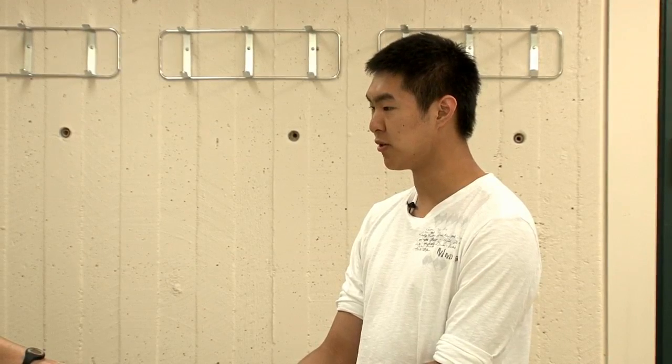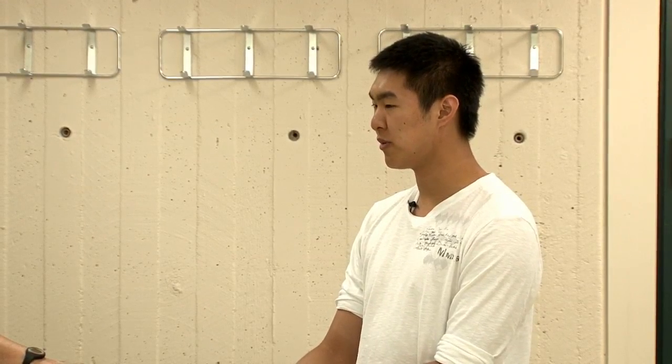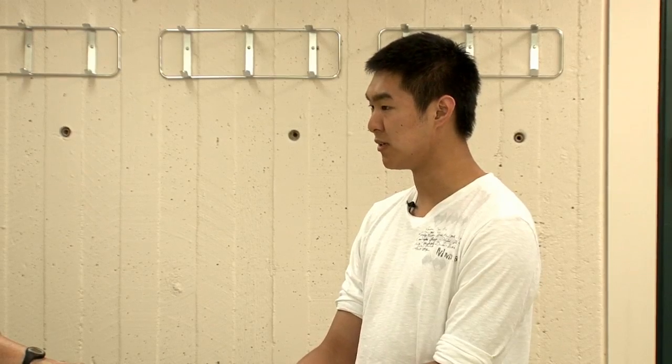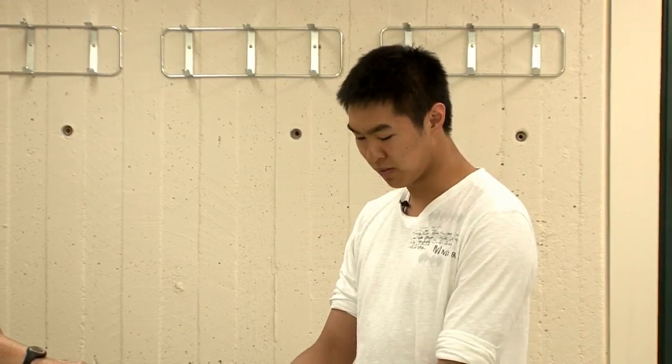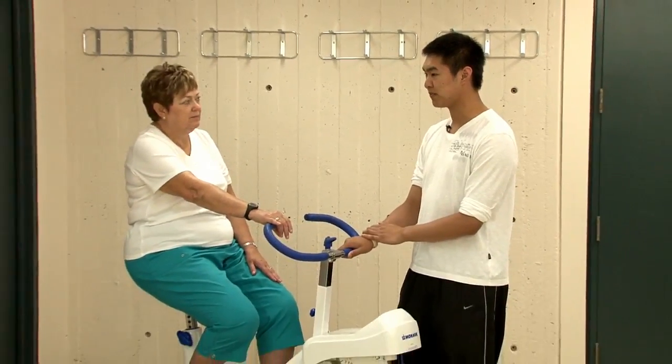For this program, you can choose to work out at high intensity or low intensity. If you choose high intensity, you'll want to aim for about seventy percent of your heart rate max. If you want low intensity, you want to aim for about forty percent of your heart rate max. At the beginning of this program, you will only be biking for about fifteen minutes, but towards the end, thirty minutes. You can always use a heart rate monitor linked to the bicycle as well as your watch to help find out your heart rate.